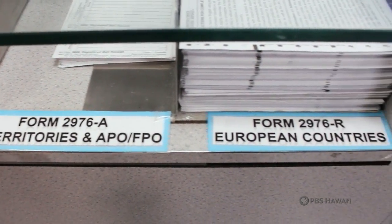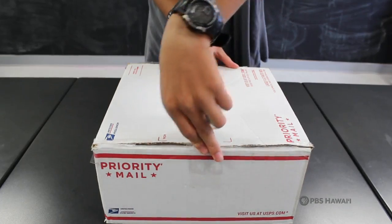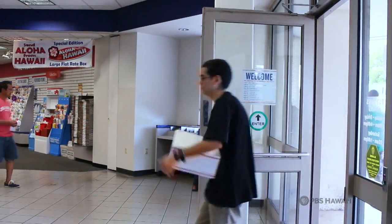Finally, be sure to get the correct address of where your loved one is being deployed to. Take the top of the box, take it to the post office, and it's on its way. Now you know how to send a military care package.